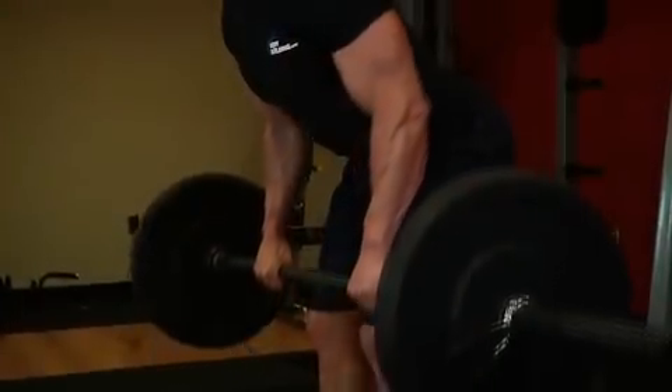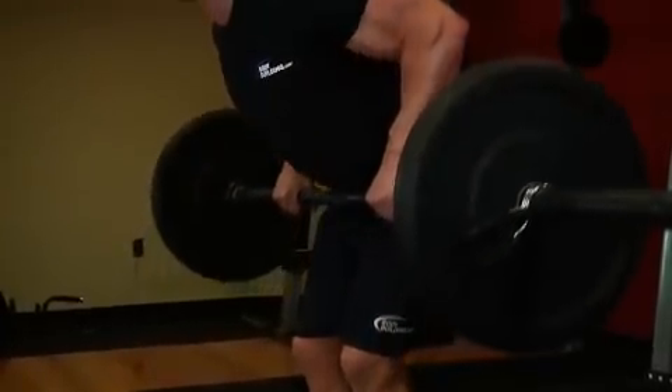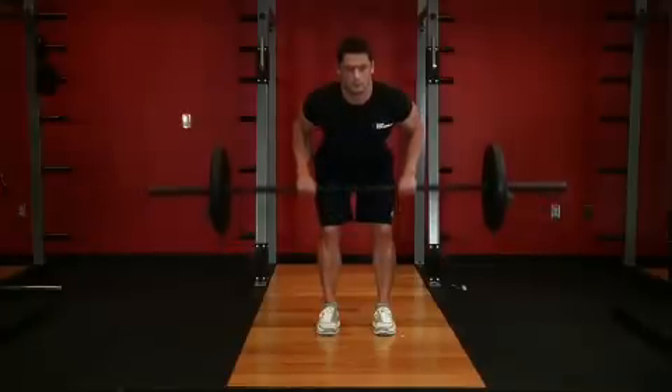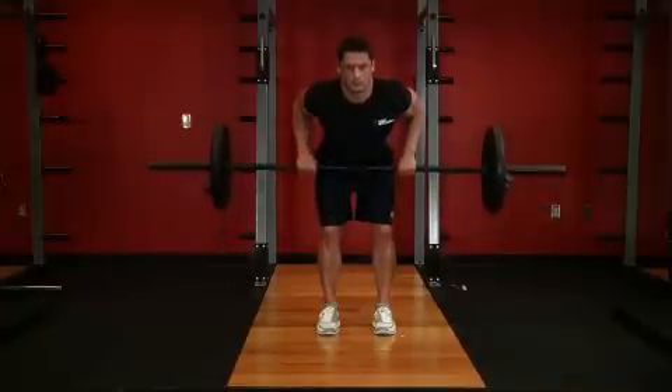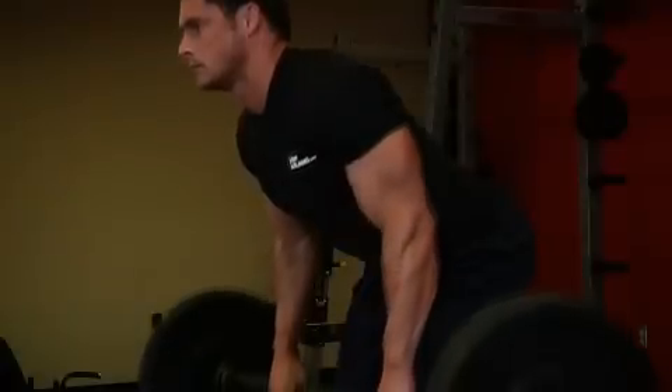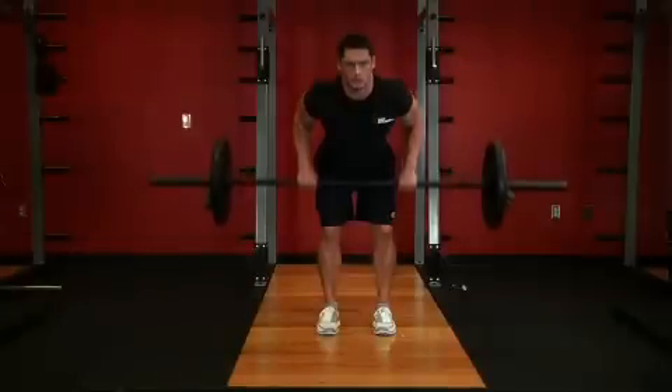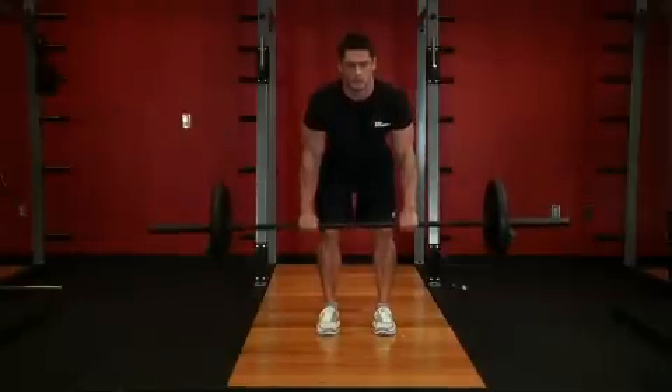While keeping your torso stationary, breathe out and lift the barbell toward you. Keep your elbows close to your body and only use your forearms to hold the weight. At the top contracted position, squeeze the back muscles and hold for a brief pause. Then inhale and slowly lower the barbell back to the starting position.